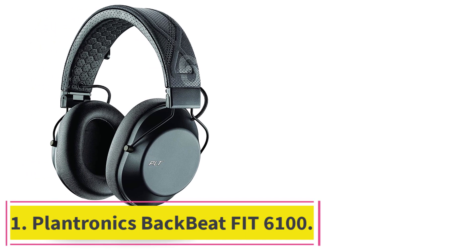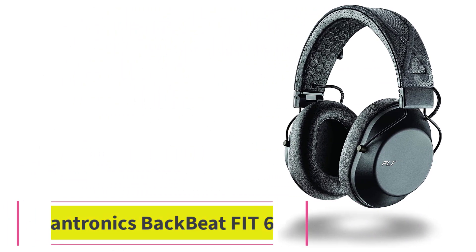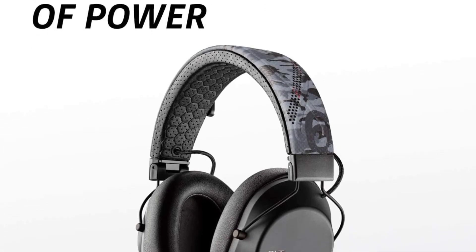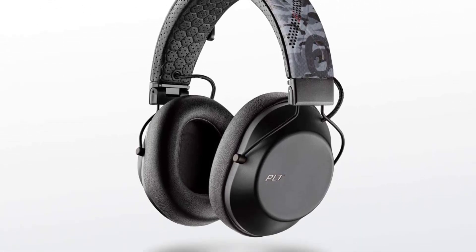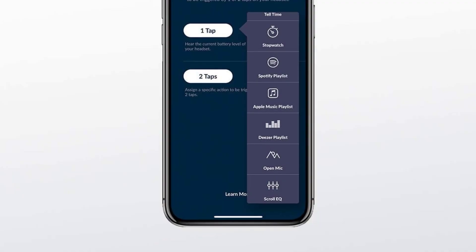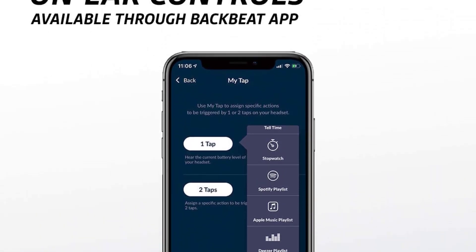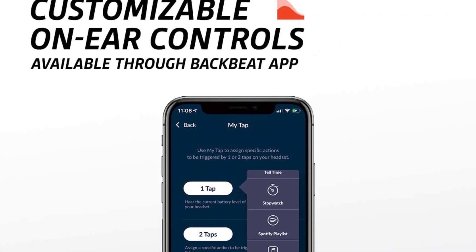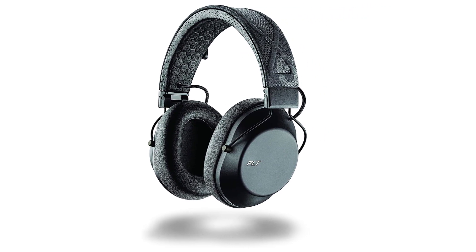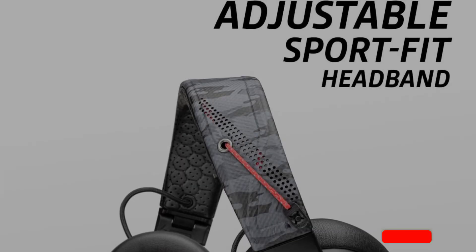Number 1: Plantronics BackBeat Fit 6100. The BackBeat Fit 6100 headphones are a somewhat rare occurrence. The fitness market has recently been pushing wireless earbuds as the go-to for fitness fanatics. It makes sense — waterproofing earbuds is easier and cheaper, and they are also easier to wear when exercising because of the firm fit in your ears. Plantronics managed to make a great pair of headphones that are perfectly fit for the gym.